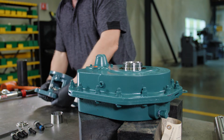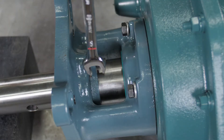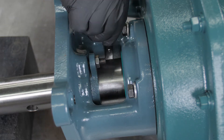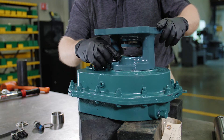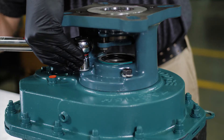Safely support the gearbox so that the adapter can be installed on the gearbox output side. Dodge screw conveyor adapters are designed with openings to allow foreign material to drop out of the system, preventing contamination. Install the four bolts and washers, then tighten them to the specified torque rating in the instruction manual.